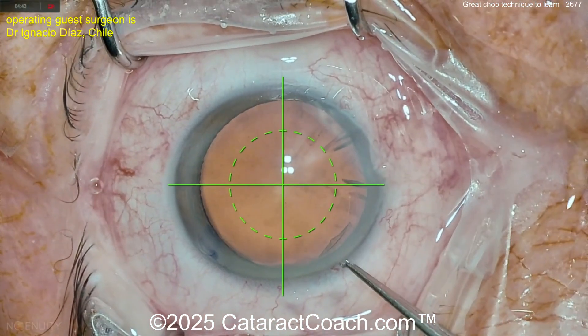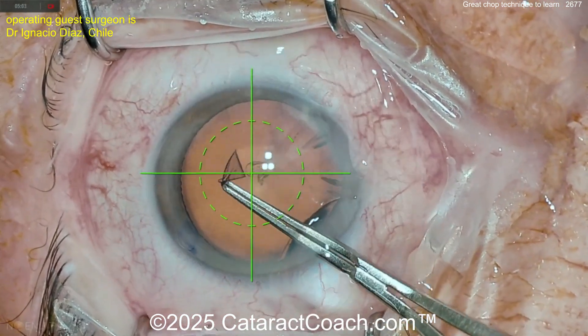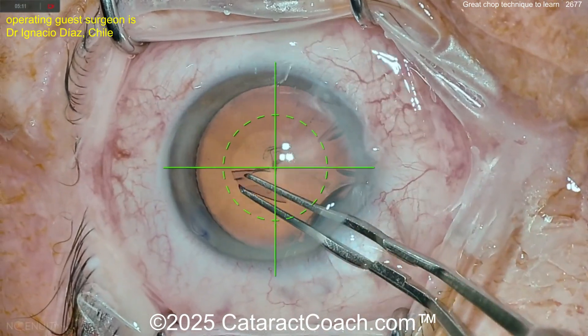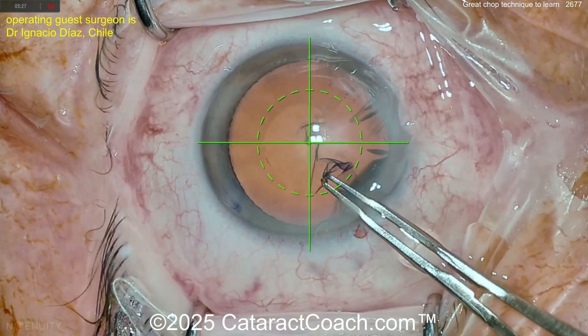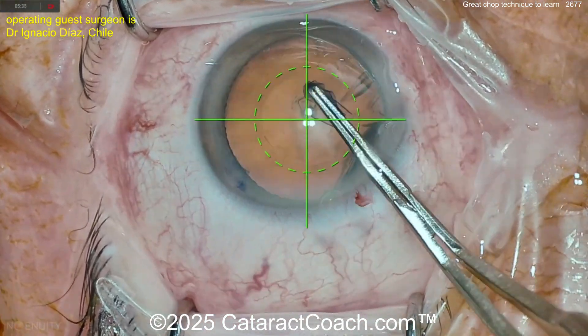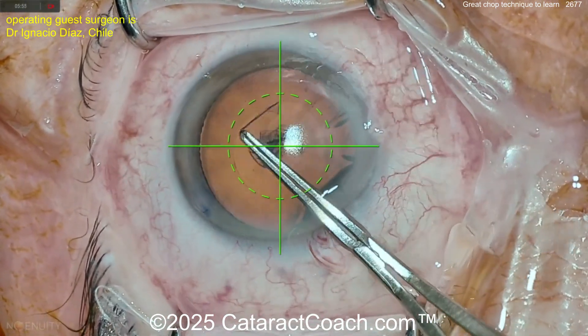Here's a guide for the capsulorrhexis. The surgeon is using one of these new devices that gives you an overlay so you can see what you're doing. Getting that rhexis enlarged here, looking pretty good. It looks like aiming for about a five millimeter rhexis, and once we get this five millimeter rhexis done, we'll watch the technique — we've sped up the video and we'll slow it down for the chop part.